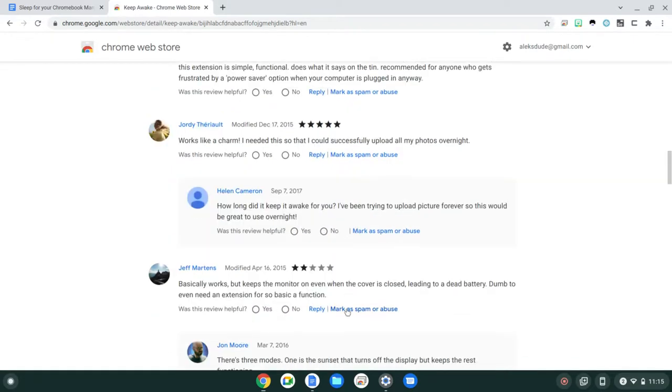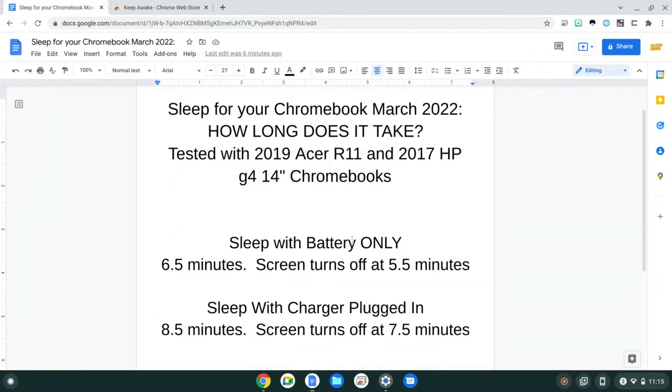So again, you're stuck at around six and a half to eight and a half minutes when the computer will go into sleep mode. If Google Chrome figures out a way to change this, please let us know. It would be nice — it seems like such a very straightforward feature.